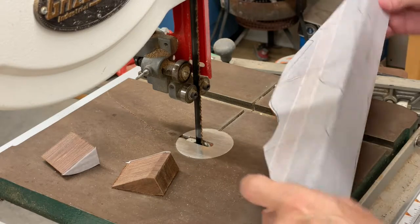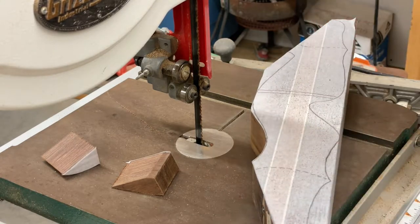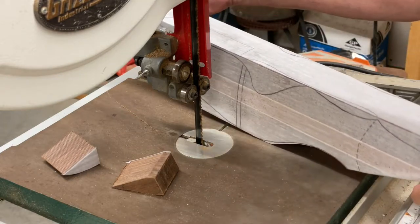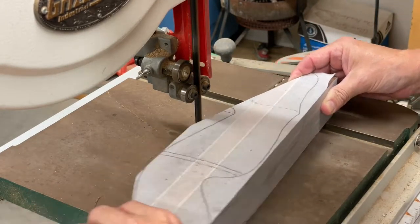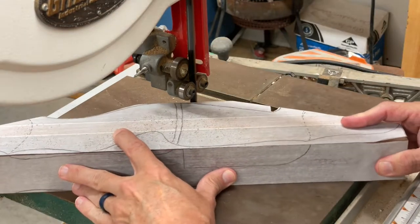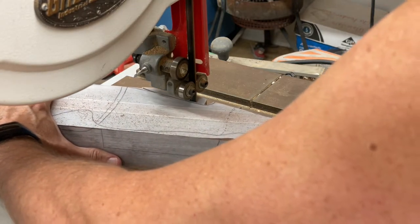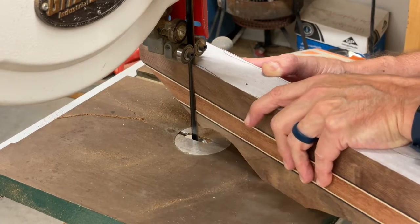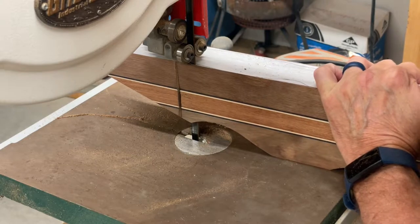I don't know if this blade is going to be able to cut when it's this thick — I'm gonna find out. I'm going to leave a flat spot right here so I've got a flat spot to work from.